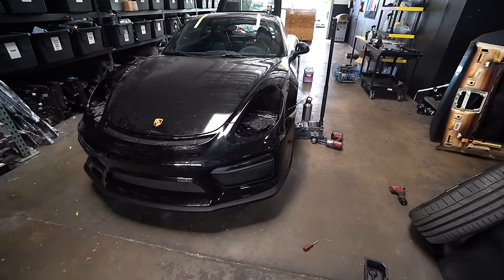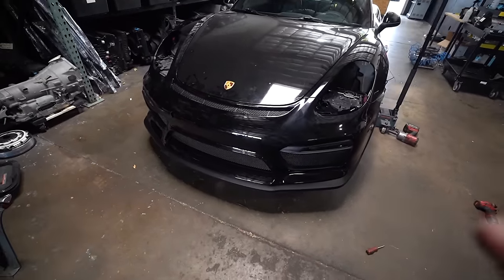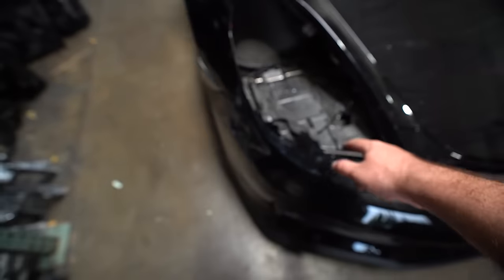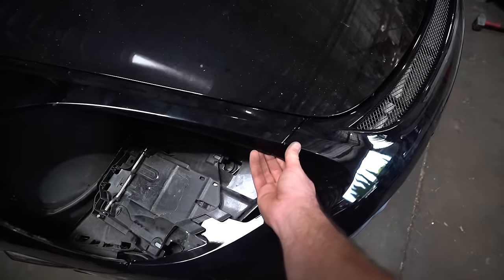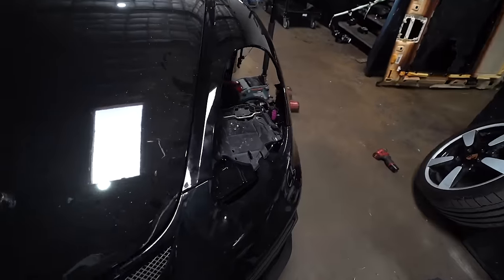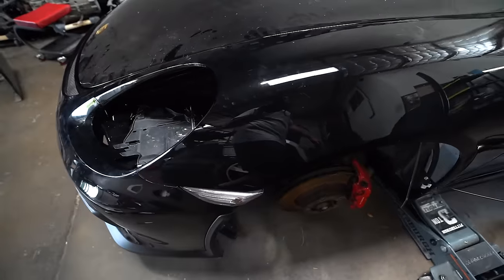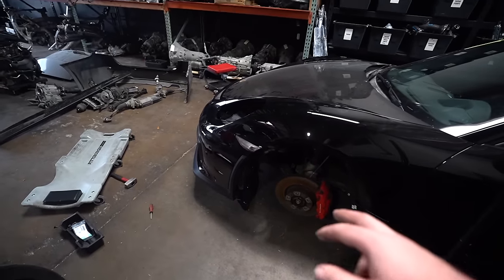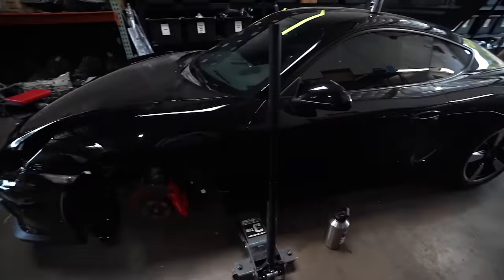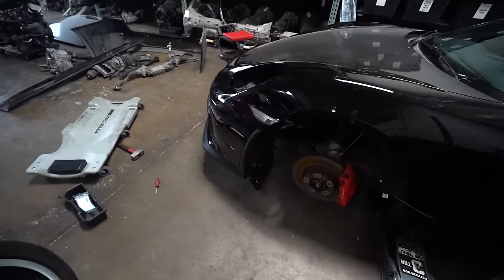The bumper's looking so, so good. The gaps are looking A1 - super happy about all of that, looking absolutely perfect. I do need to adjust that just a little bit but there's nothing too crazy. Both sides are lining up perfectly with the headlights as well, so I'm super excited about that. Now I actually need to remove both wheels and get the front end up because it comes to the bottom skid plate there. I also have to put in both fender liners and attach the bumper on both sides as well.